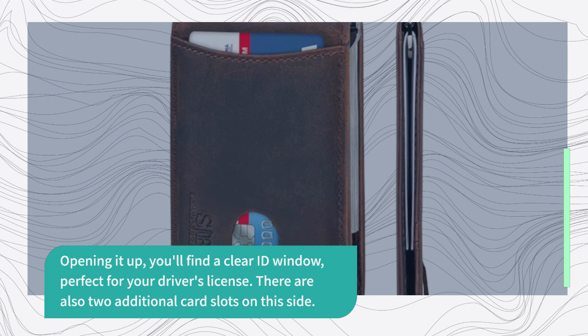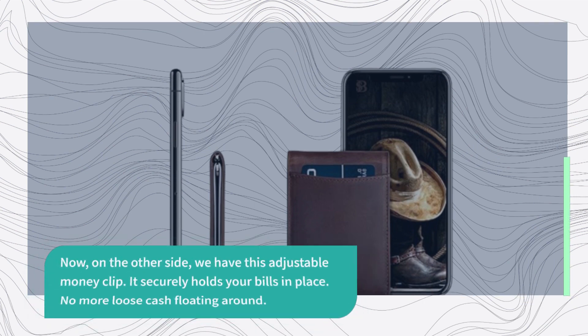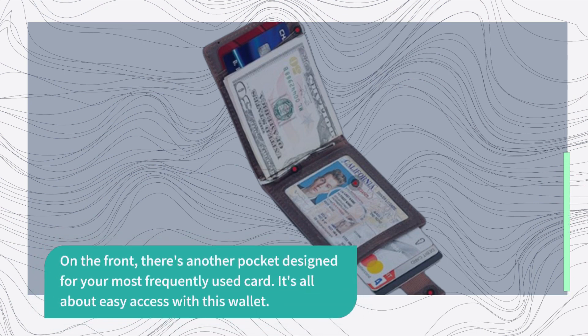There are also two additional card slots on this side. On the other side, we have this adjustable money clip — it securely holds your bills in place. No more loose cash floating around. On the front, there's another pocket designed for your most frequently used card. It's all about easy access with this wallet.